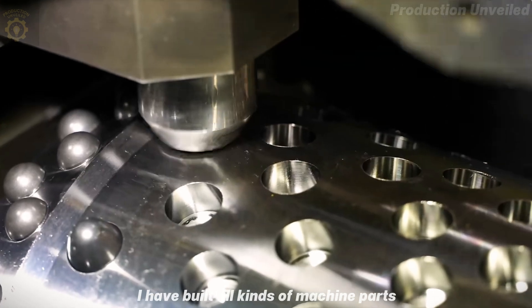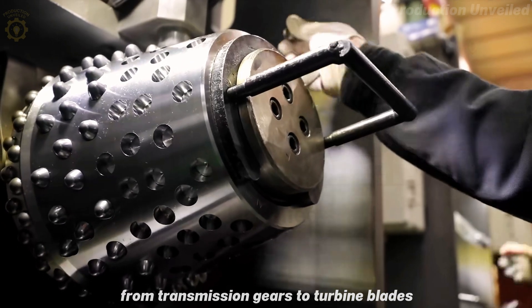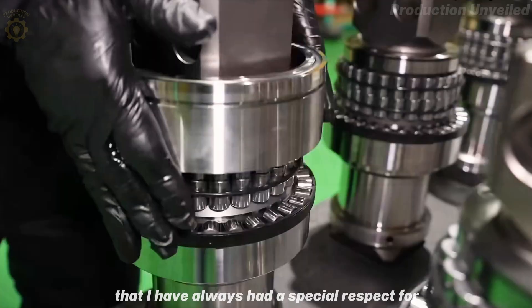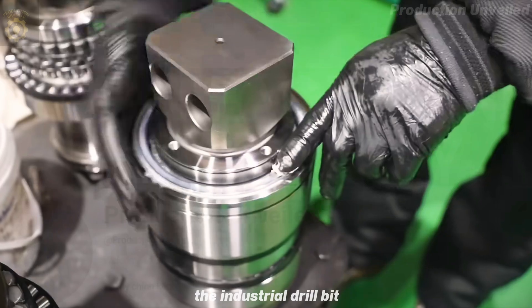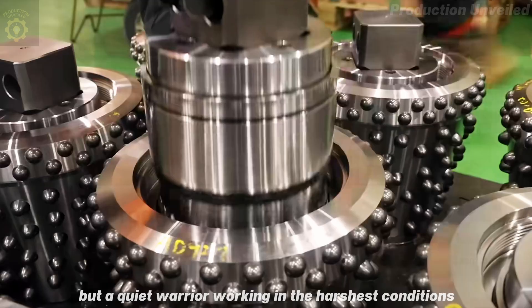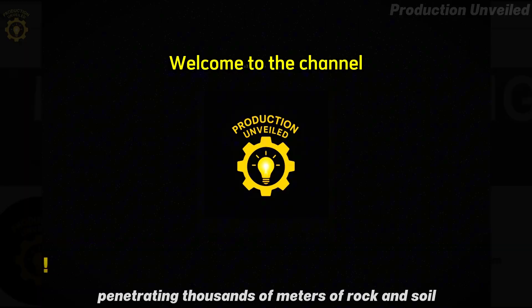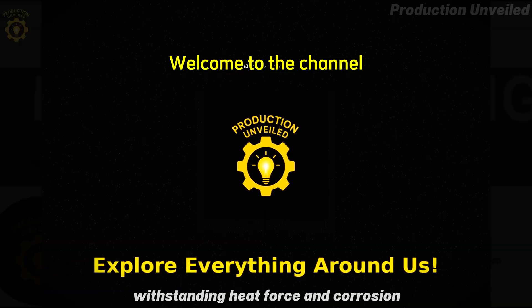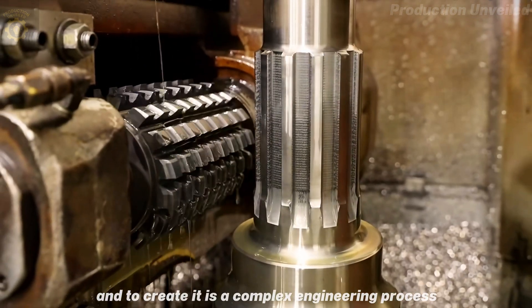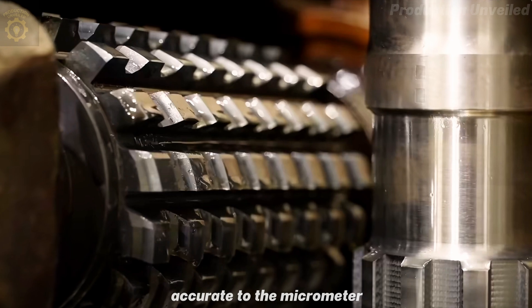During my 30 years as a mechanic, I have built all kinds of machine parts, from transmission gears to turbine blades. But there is one type of component that I have always had a special respect for: the industrial drill bit. This is not just a cutting tool, but a quiet warrior, working in the harshest conditions, penetrating thousands of meters of rock and soil, withstanding heat, force, and corrosion. And to create it is a complex engineering process, accurate to the micrometer.